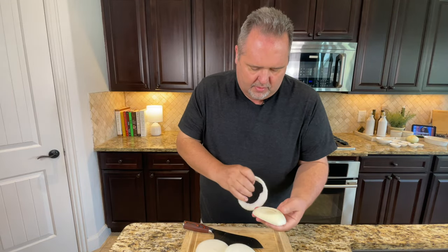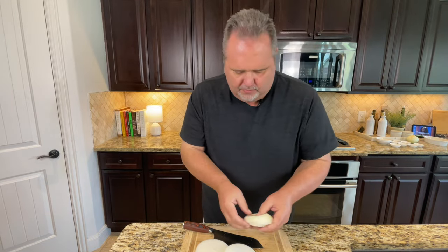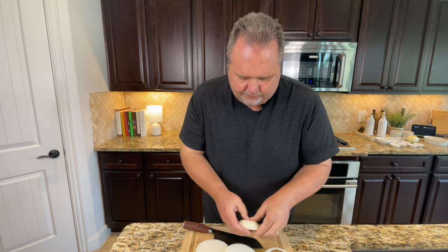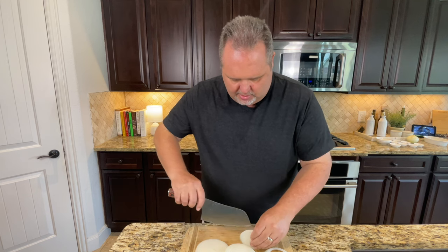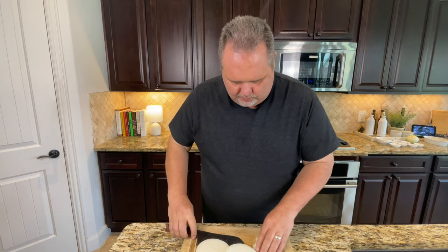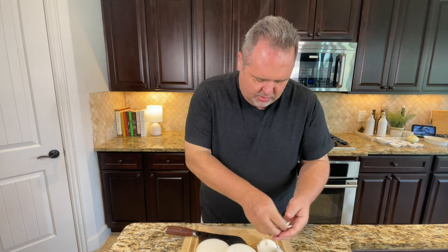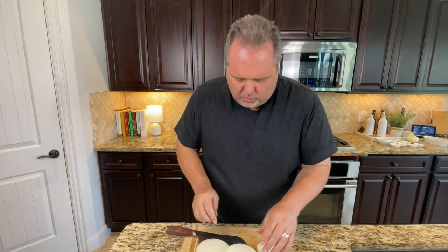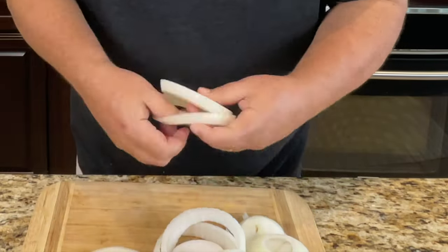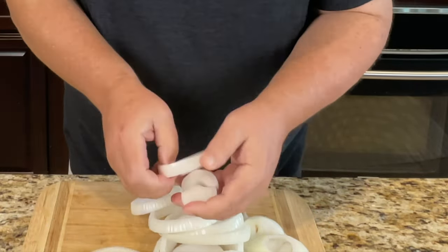We're going to take the rings apart. This one goes over here — nothing wrong with it, it just has a little hole in it. The only thing we don't use are the non-hole rings. Got these cut; now we're going to go ahead and get them coated.